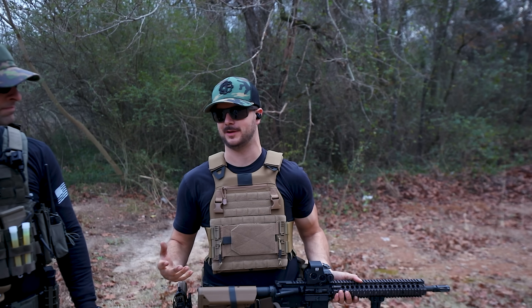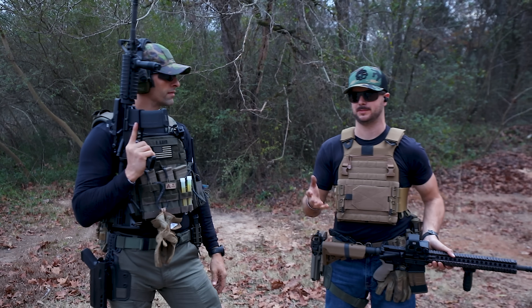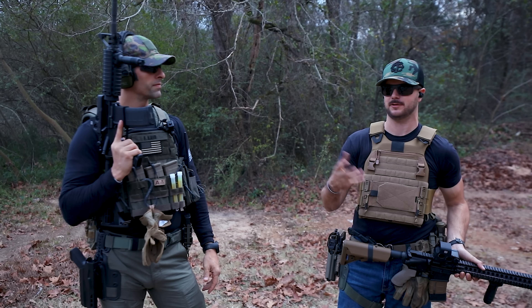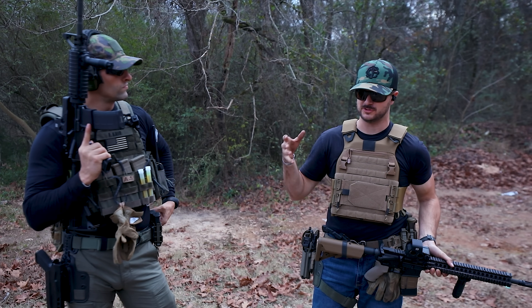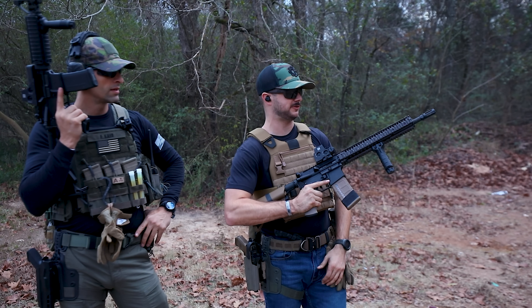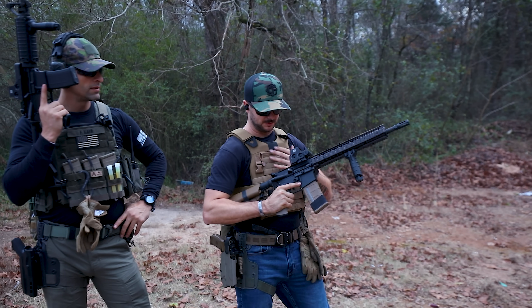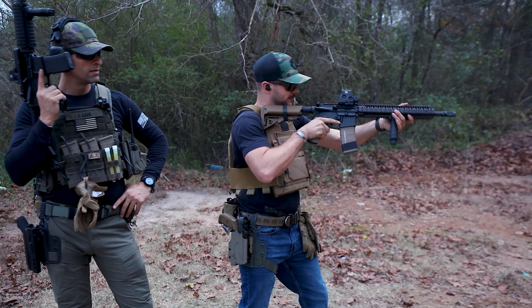Always have a secure grip on any firearm you're shooting. Especially with pistols — if you have a loose grip or you're weak-handing it, it's not going to function right. It doesn't have enough resistance for the slide to operate like it should. Make sure you've got a secure grip on your gun for functionality and to make sure it's working for you depending on your setup.